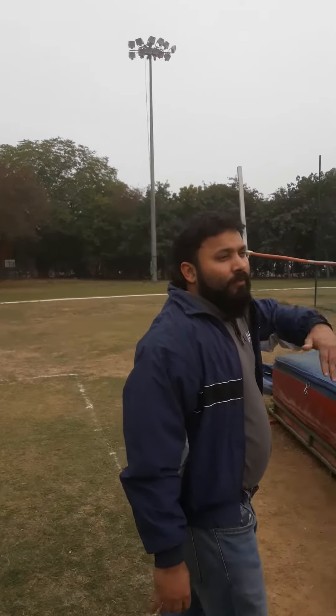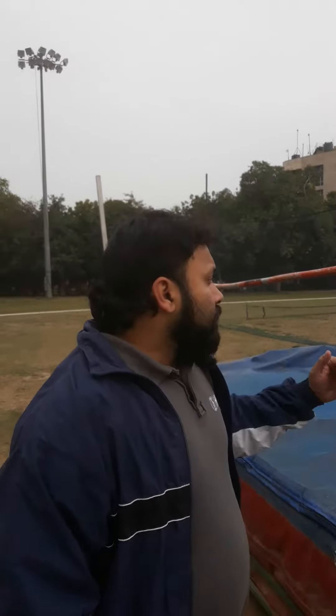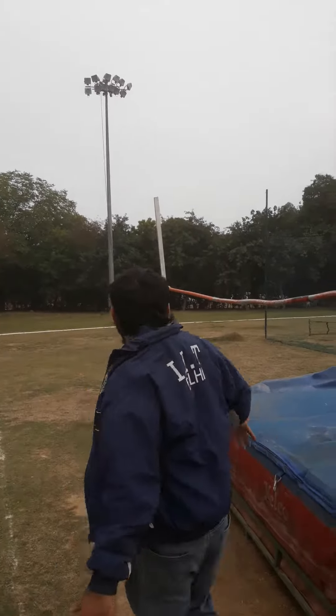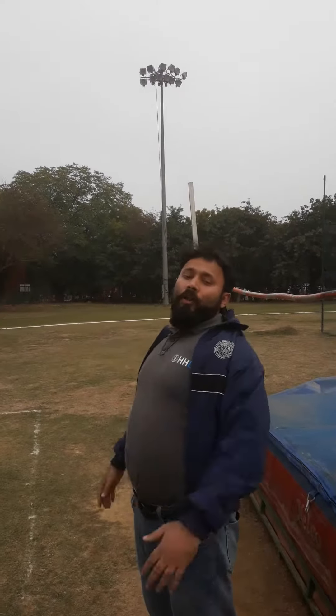I'll give you a demonstration of both these styles at a lower level, because of course I don't have practice right now and can't jump this high at this time. There's another style called the dolphin style, which I'm not very good at, but it requires you to face away, turn around, and push your body from behind.